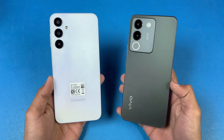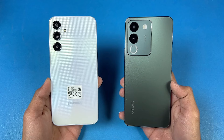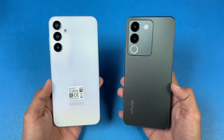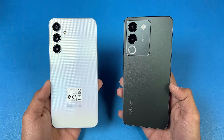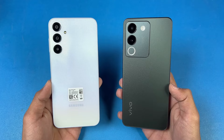Hey guys, what's up? It's time to do a speed test comparison between the Samsung Galaxy A25 versus the Vivo V29E. The Vivo V29E is powered by a Snapdragon 695 SoC with 8GB of RAM, while the Galaxy A25 is powered by a Samsung Exynos 1280 SoC with 8GB of RAM.